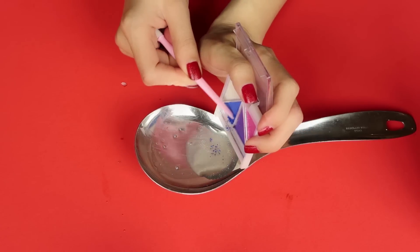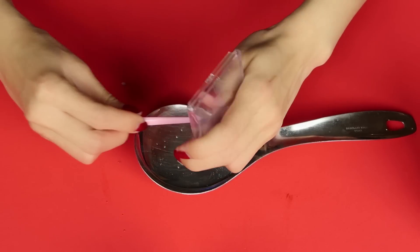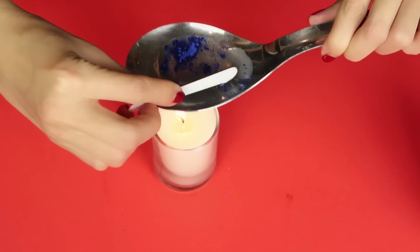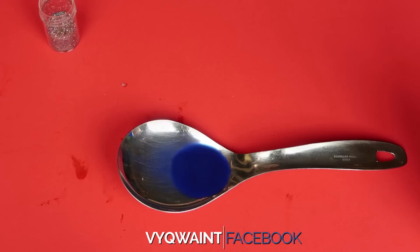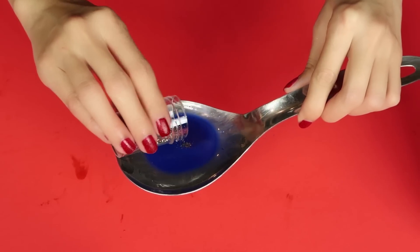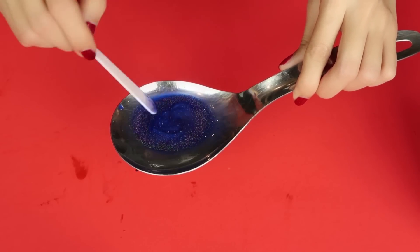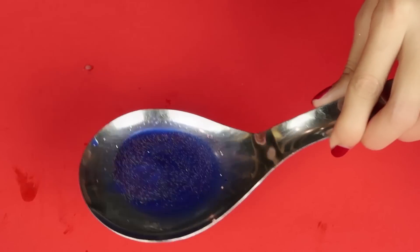Once it's all melted, I'm going to take it away from the fire and add the eyeshadow into the mixture. You can pick any color you want; I'm picking blue because it's vibrant. I'm bringing the candle back so it can melt the eyeshadow while I blend it in with the Vaseline. When everything is melted and mixed together, this next step is completely optional — I'm just going to add some glitter. Doesn't that look so pretty?